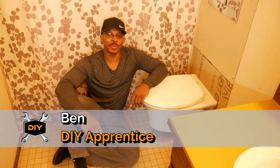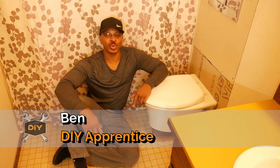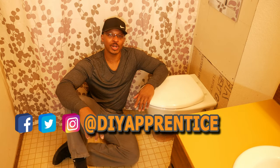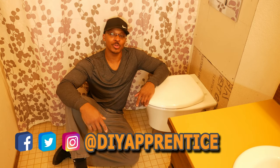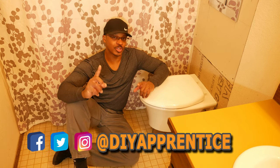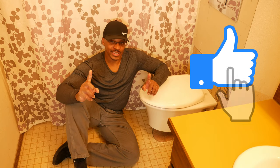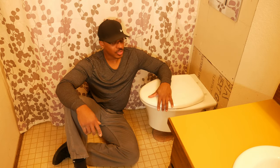If you're new to the channel, welcome. Consider subscribing if you like what you see. Check out DIY Apprentice on Instagram, Twitter, Facebook, and the website at DIYApprentice.com. Don't forget to hit the like button if you like this video.